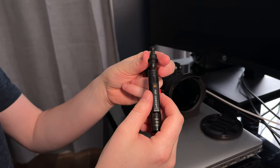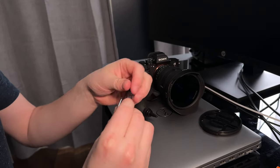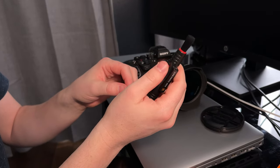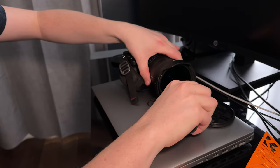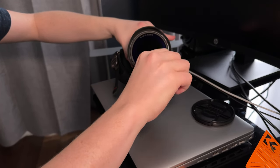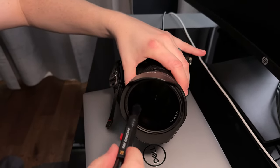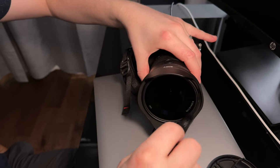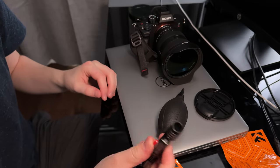Depending on which piece you want to use, on the other side there's a red button you push out to use the brush, and that has the ball sprayer too. So you can just spray off any dust like that, then use the brush to easily brush anything that's remaining. And then there's the other side that you can use for any harder to get stuff.